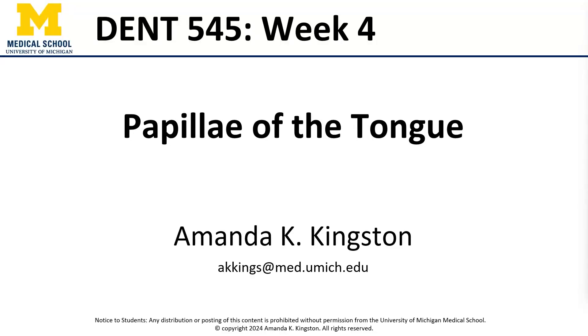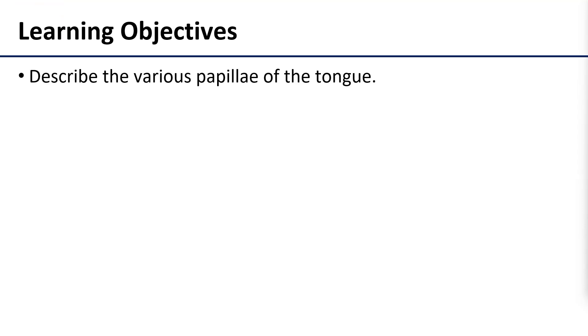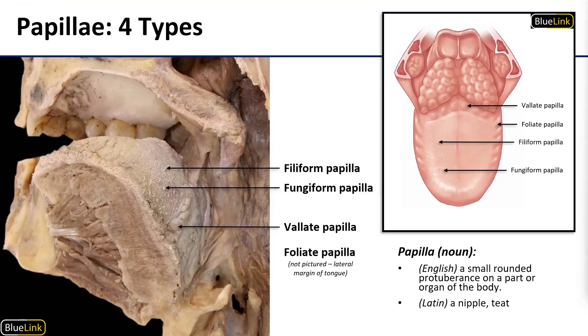Hi, this is Dr. Kingston and in this video we'll be talking about the papillae of the tongue. Our objective here is just to simply describe the different types. The papillae of the tongue are what we colloquially call taste buds, even though some of them transmit tactile sensation instead of taste. We have four distinct varieties and they contribute to the sensory function of the tongue.